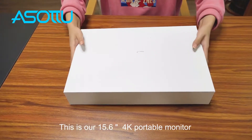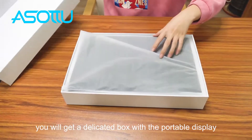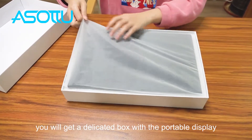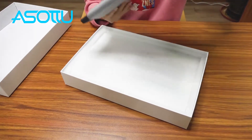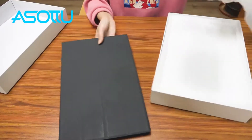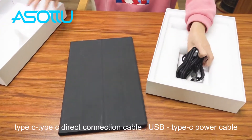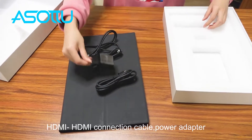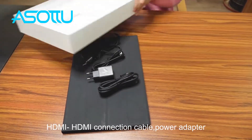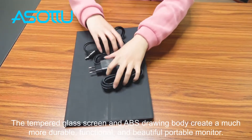This is our 15.6 inch 4K portable monitor. You will get a dedicated box with a portable display, Type-C to Type-C direct connection cable, USB Type-C power cable, HDMI to HDMI connection cable, and a power adapter.